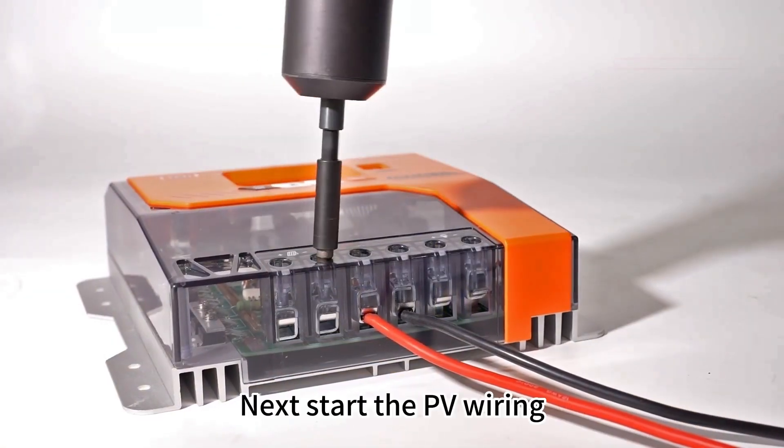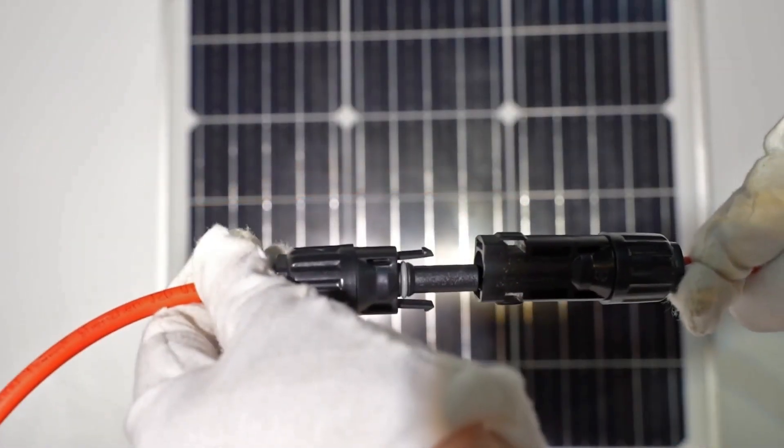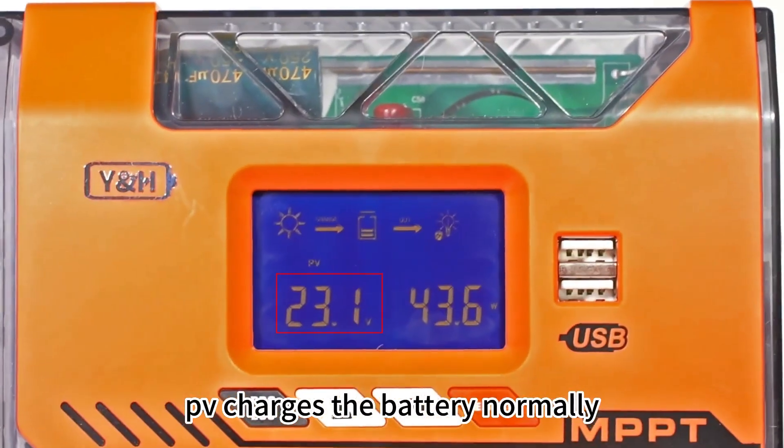Next, start the PV wiring. Complete PV wiring. PV charges the battery normally.